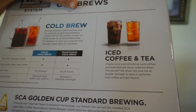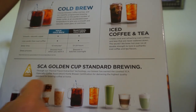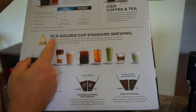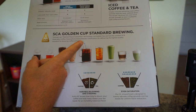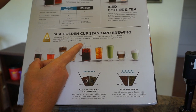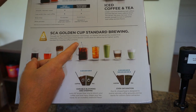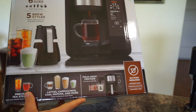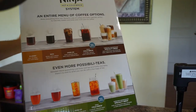It has the certified home brewer Golden Cup Standard. The thermal flavor extraction technology has earned the coveted SCA — Specialty Coffee Association — home brewer certification for delivering the highest quality standard for brewing coffee at home, which is really impressive.